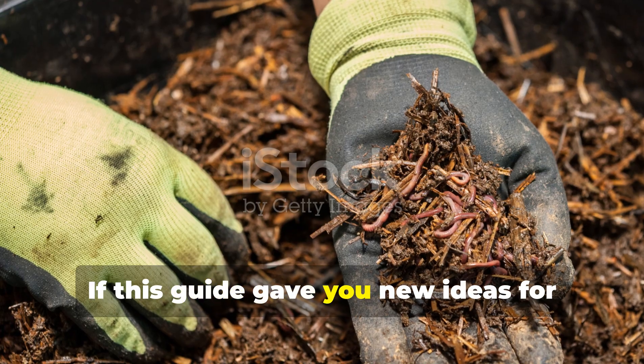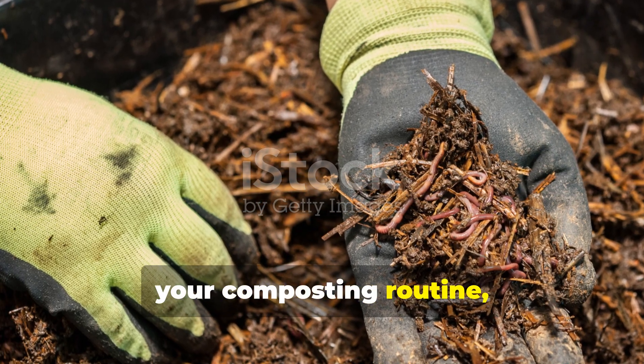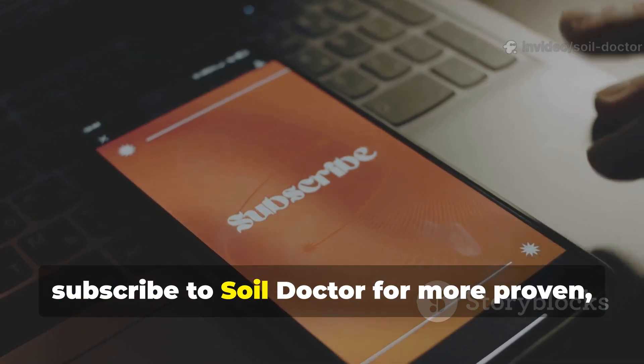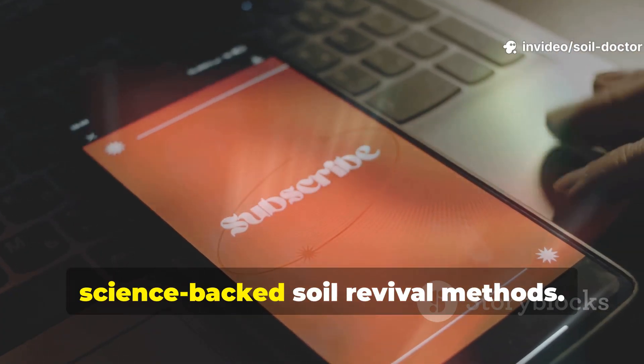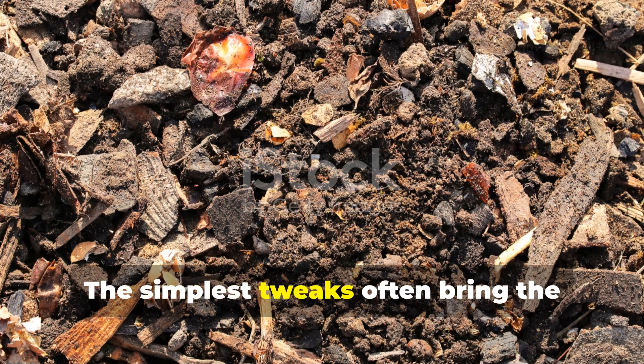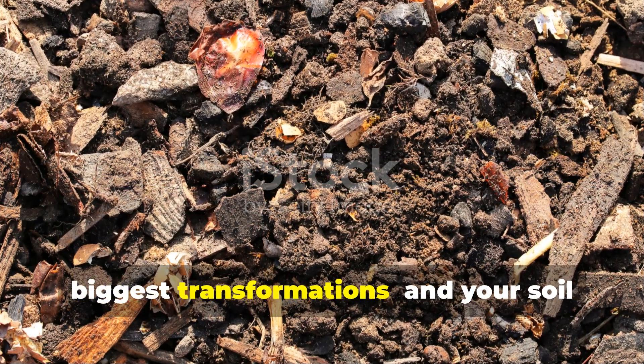If this guide gave you new ideas for your composting routine, share it with other gardeners and subscribe to Soil Doctor for more proven, science-backed soil revival methods. The simplest tweaks often bring the biggest transformations, and your soil deserves nothing less.